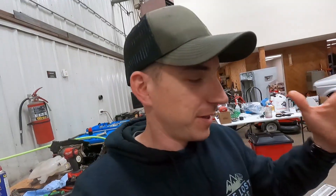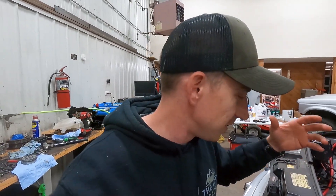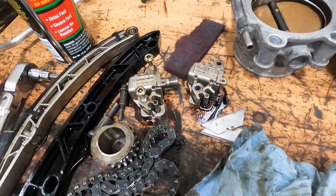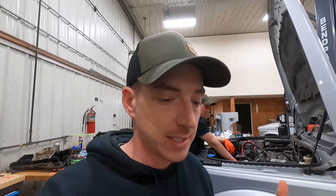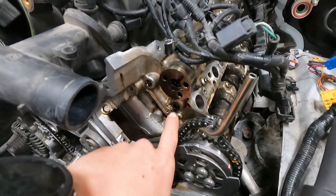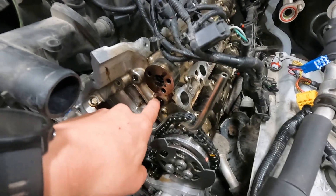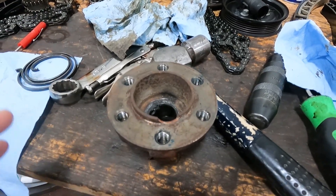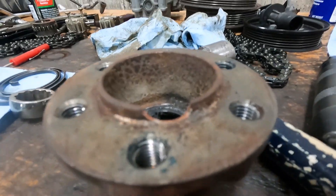A lot of the Land Rover 5-liter issues come down to extended oil change intervals. With such a thin oil, following a 15,000-mile factory-recommended interval is entirely too long and can cause issues. When we pulled the tensioners off, everything was gunked up behind them — especially since this already had timing chains done once. Also, when you're going to do something, put all the bolts back in: this little oil galley plug didn't have a bolt in it. We just keep finding Land Rovers that have been worked on by people who shouldn't have been.